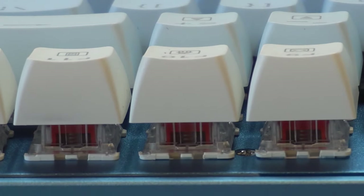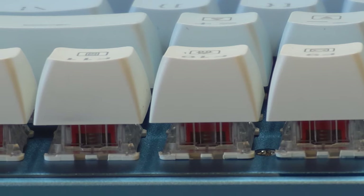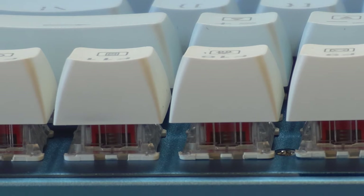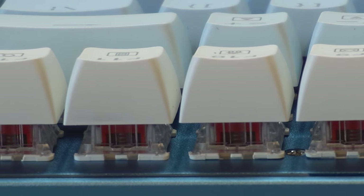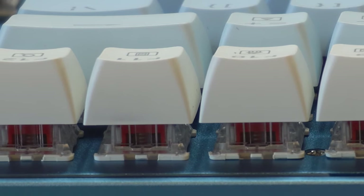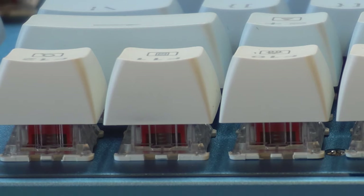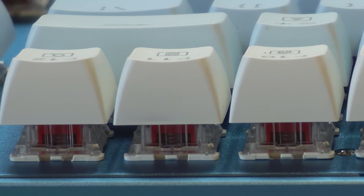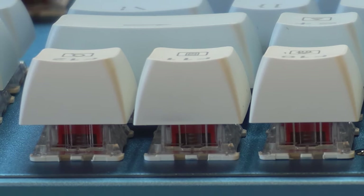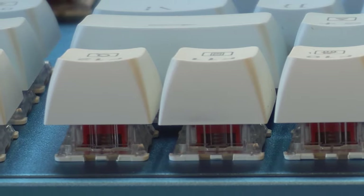As you could hopefully hear, the keys were pretty quiet with a soft cushion sound, thanks to the linear red switches. This kind of sound profile is perfect for those who need to work in a quiet environment or share a workspace with others. However, if you enjoy the loud clicky sound often associated with mechanical keyboards, this might not be the right fit for you. Have a listen to other sound tests online — hopefully that helps you decide what type of switch you're looking for.